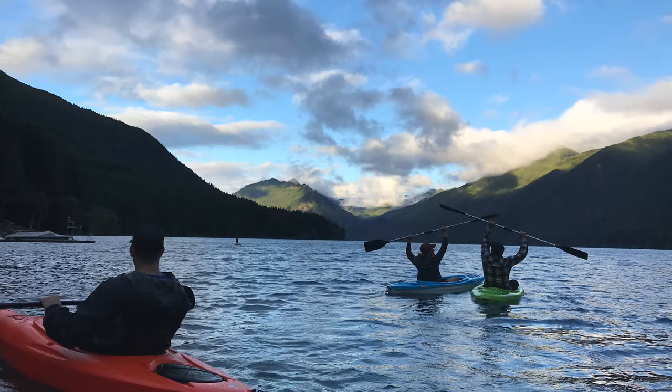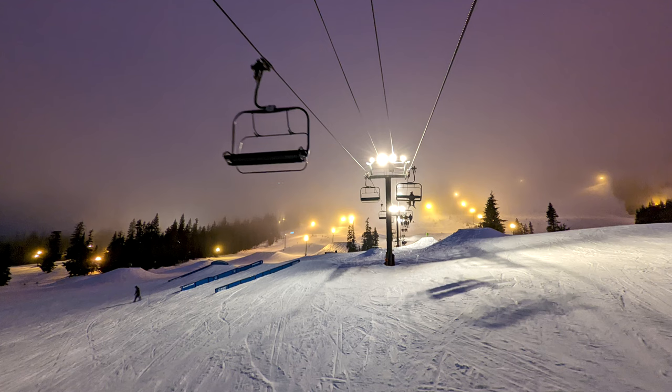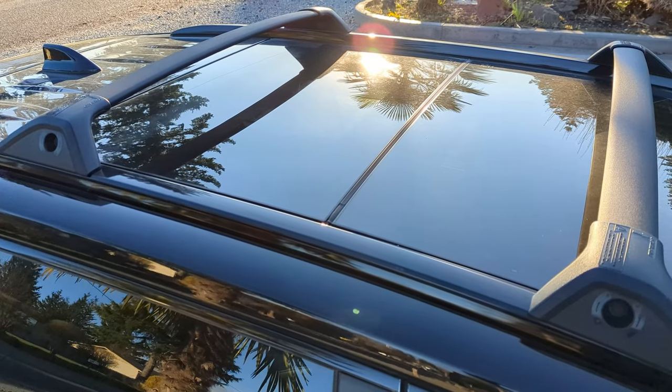Roof rack crossbars. I love doing outdoor activities and own kayaks so these were an absolute must. If you like skiing or snowboarding, do a lot of road tripping, or plan on putting anything on top of your car, then make sure you invest in these. The only downside is if you plan on opening up your sunroof, they do create a lot of wind noise. You can order these online through Toyota's parts center.